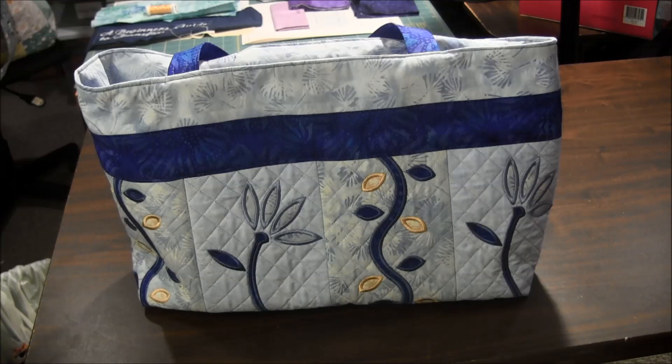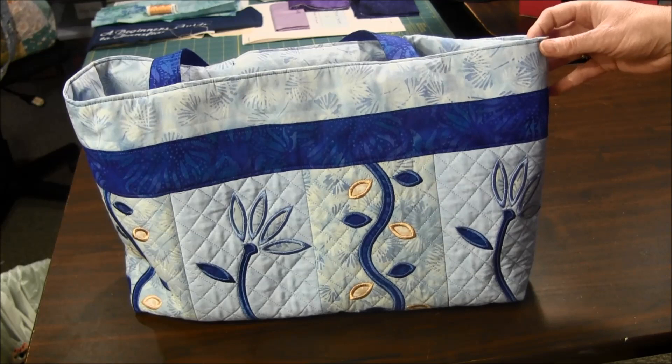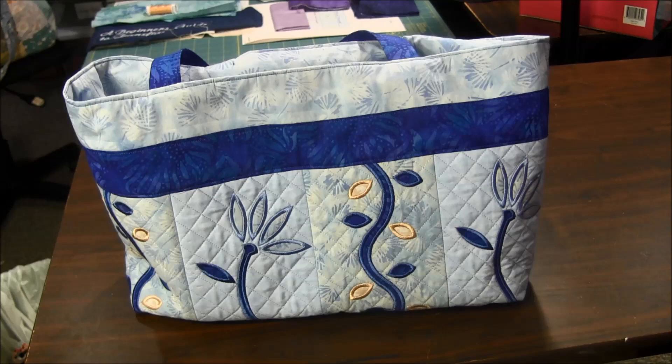Hi, this is Chris from Needlepointers.com and today I'd like to share a project I just finished with you. This is a bag I made. It's machine embroidered with a pattern from Sweet Pea Machine Embroidery Designs. It's called the How Does Your Garden Grow Bag. If you'd like to get the pattern for this bag or see more pictures, click the iCard or the link in the description below to go to our website to find them.